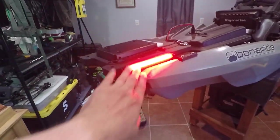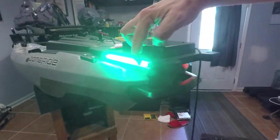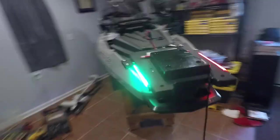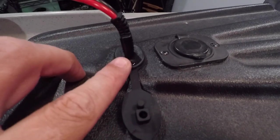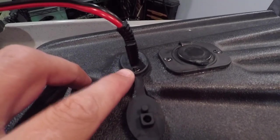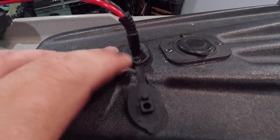I'll do a video later when it's out on the water and show you really how bright they are. Because even if I cut off my lights it's still kind of bright back here. And you can see this is the Yak Power unit right here.